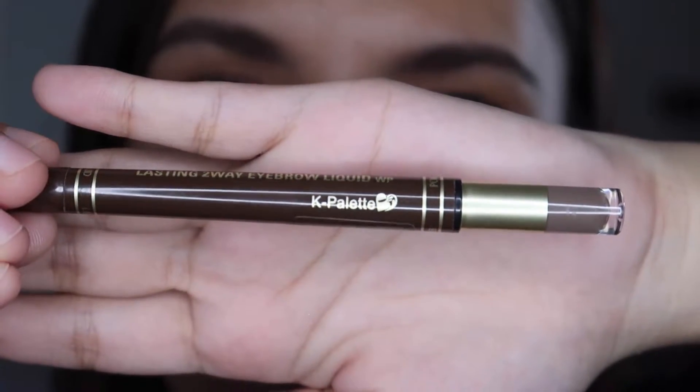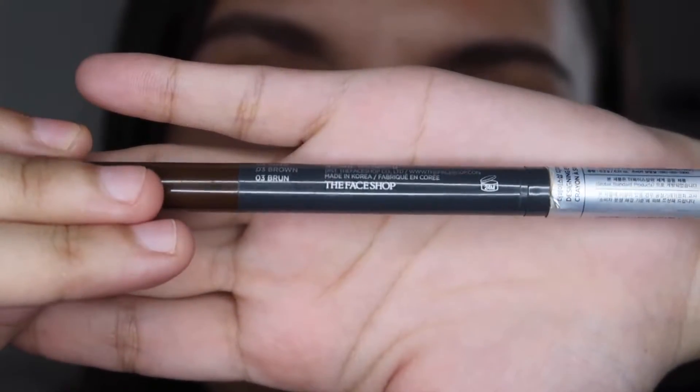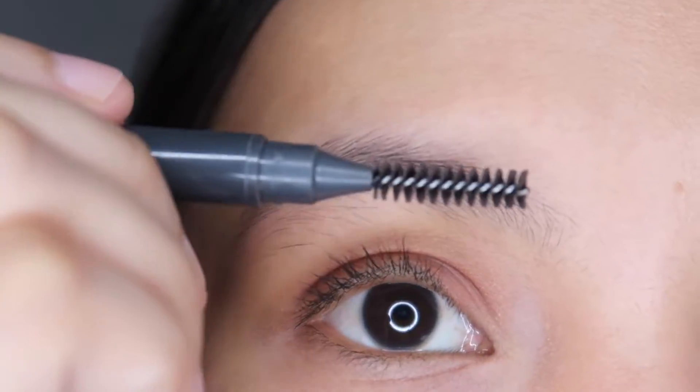For my brows, I only use this K palette and also this eyebrow pencil from The Face Up. And I'm gonna show you now, guys, in three, two, one, to brush my brows.